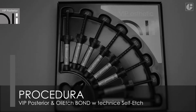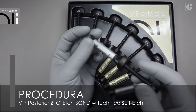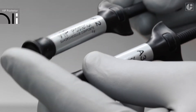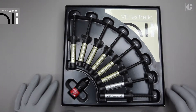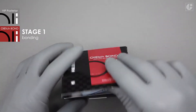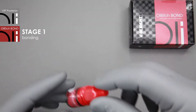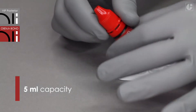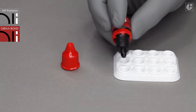The procedure in the self-etched technique is much simplified because tissue etching is not required. This shortens the procedure substantially and reduces potential mistakes of the traditional technique with a separate etching stage. OliEtch Bond is a one-component self-etched bonding system of the seventh generation. It significantly shortens the traditional procedure by eliminating common mistakes, while maintaining the reliability and durability of the bonding strength between tissues and light-cured materials.